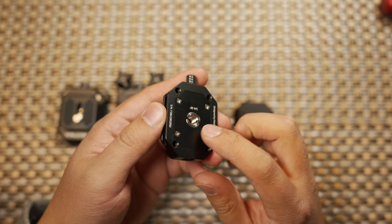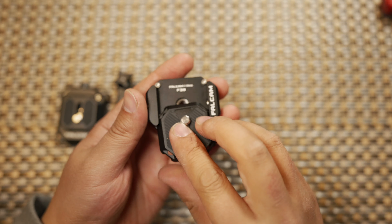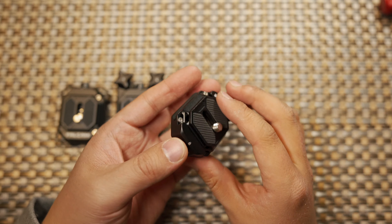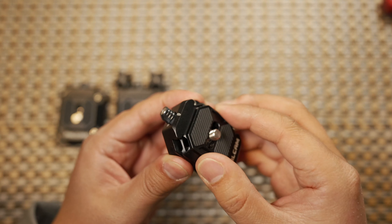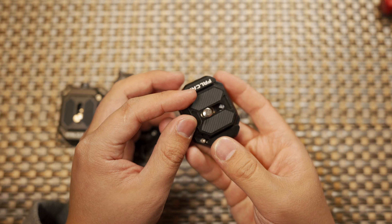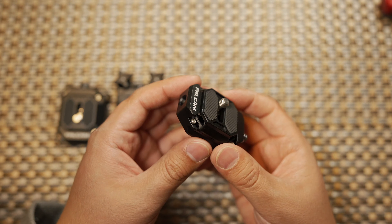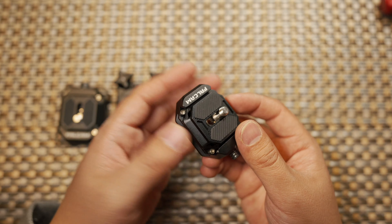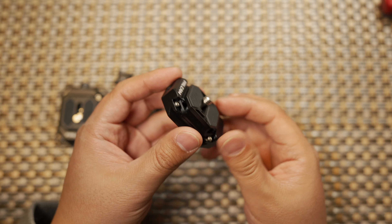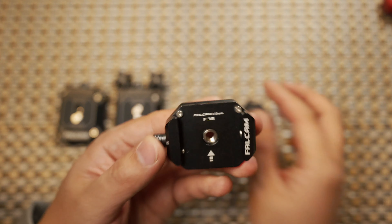There is a locking mechanism on the side. To insert your quick release plate, align it with the arrow and press it inside until you hear a click — it is locked solid and stable without any movement. It can withstand up to 15 kilograms of force, making it compatible with most heavy-duty cameras including the Sony A7 Mark III and A7S Mark III.